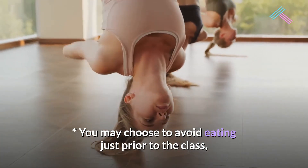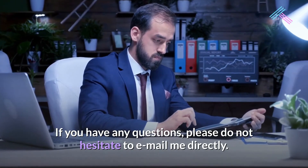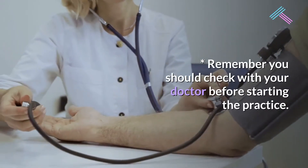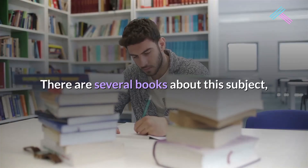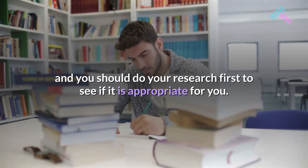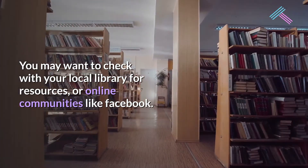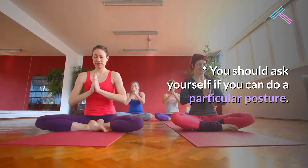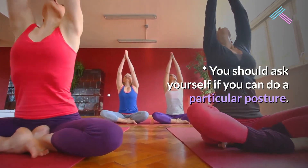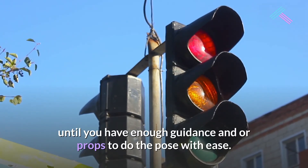You may choose to avoid eating just prior to the class, though some poses can be safe to do after eating and aid digestion. If you have any questions, please do not hesitate to email me directly. Remember, you should check with your doctor before starting the practice. There are several books about this subject, and you should do your research first. You may want to check your local library or online communities like Facebook. If you find that you cannot do a particular posture, you should stop until you have enough guidance and props to do the pose with ease.